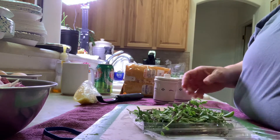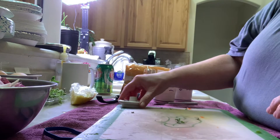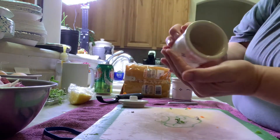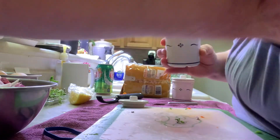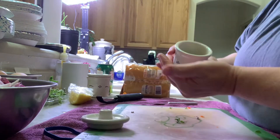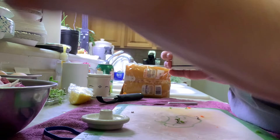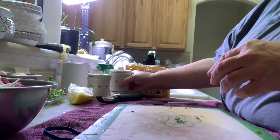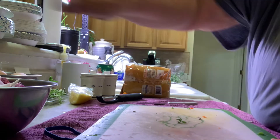Oregano is in, and then the last thing I'm going to throw in there and let it cook for a little bit is salt and pepper. Here's my longer burger — this is pink Himalayan salt. We like it. And pepper — ooh, too much pepper! That's a very precise amount of calculation there. Okay, I'm going to stir it.